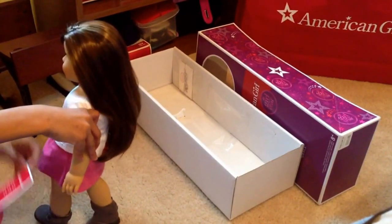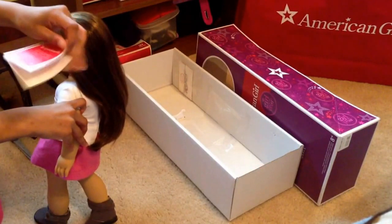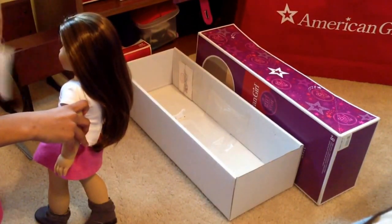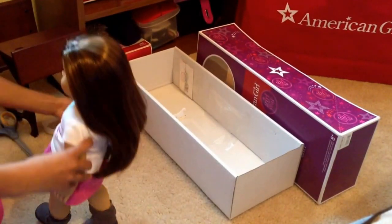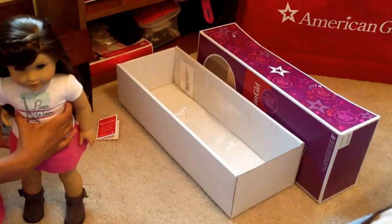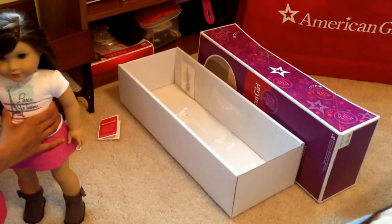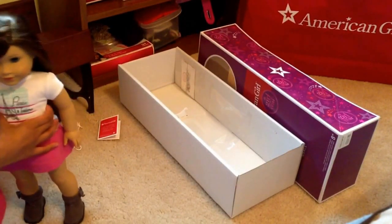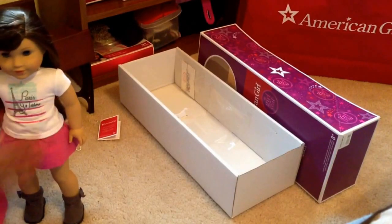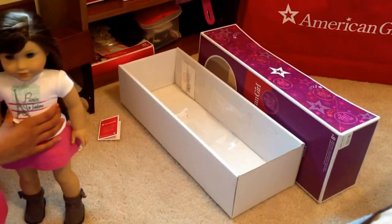Also, for some reason I like to always keep this because it says 'care for your dolls' and it just shows you a bunch of stuff — how to take care of your doll and so on. I'm super excited to be opening Grace Thomas. This has been a dream come true. I've always wanted her for three months, and finally now I get her.